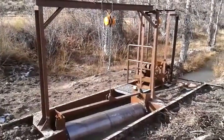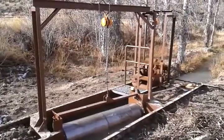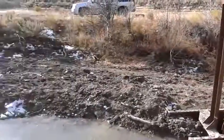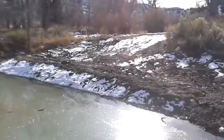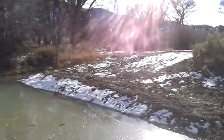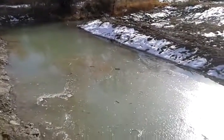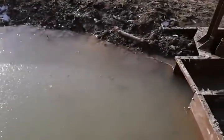This is a rotary drum fish screen that we just installed on Obinokun Creek, which is a tributary to the Strawberry River in northeastern Utah. You can see the water leaves the creek through the typical diversion head gate up there and comes into this pond where the sediment will hopefully settle out, or at least most of it, before it enters the structure here.